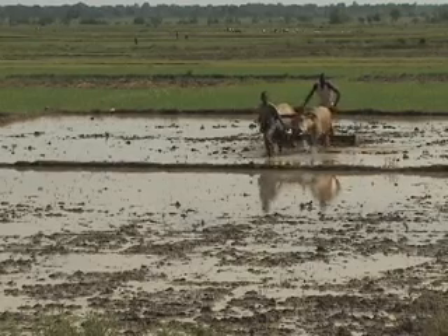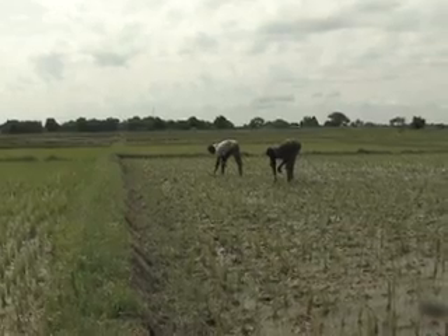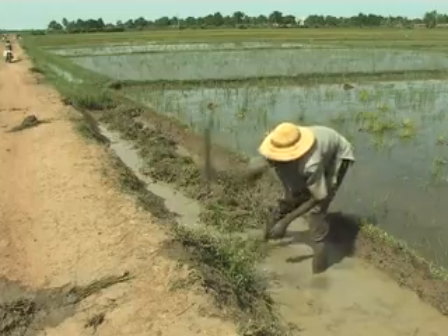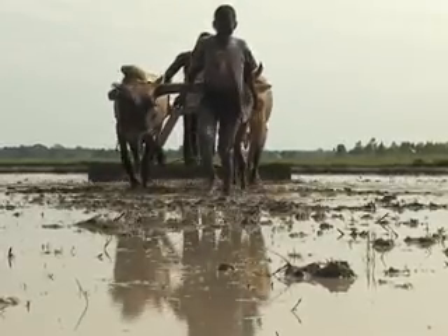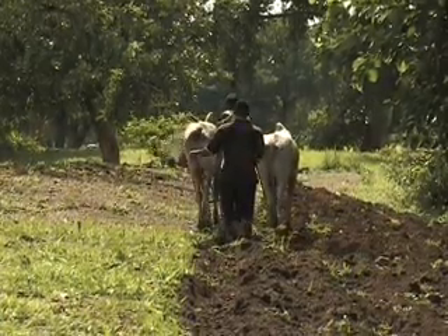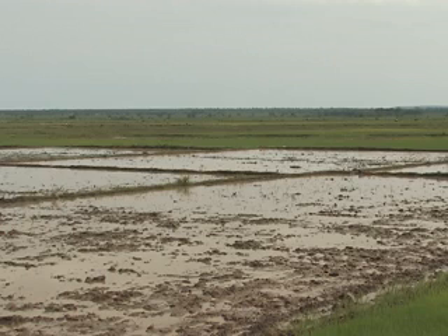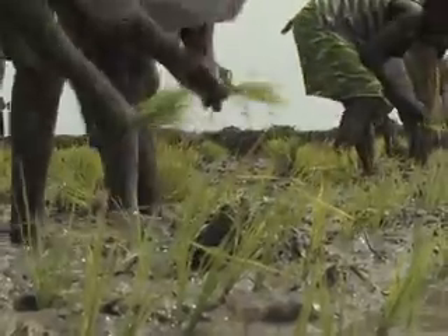Land preparation before the start of the rice growing season is very important. Land preparation ideally includes land clearing, weeding, pre-irrigation, ploughing and levelling. These steps will be discussed in this video. In some cases, farmers may opt for zero tillage if they lack the resources to plough. In such cases, the field is cleared and flooded for one or two months before transplanting without ploughing and levelling.